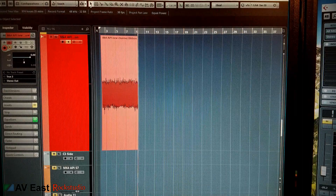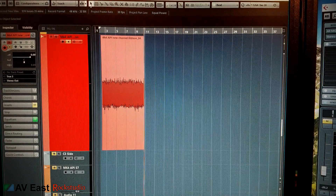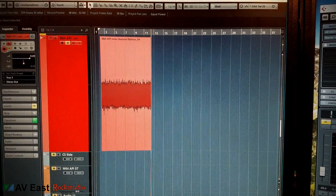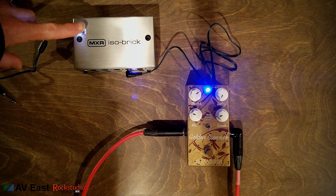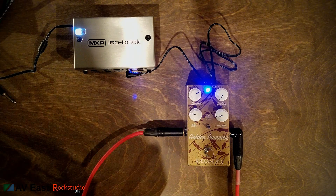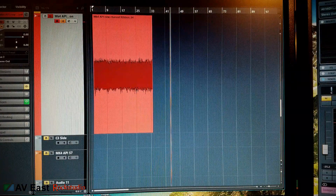I'm using a Godlike Power-All for the pedal right now — I found it in a drawer here at the studio. Let's plug in the ISO Brick now and see if it makes a difference. I've got the ISO Brick with a very bright white LED coming out of a 9-volt output into the Golden Summer. It still sounds kind of noisy.